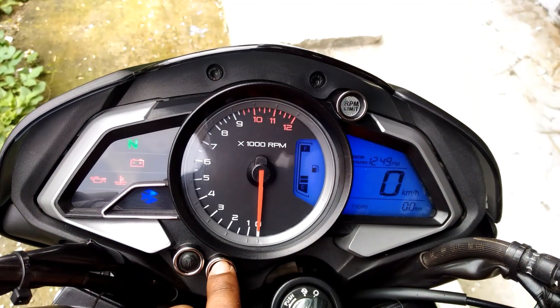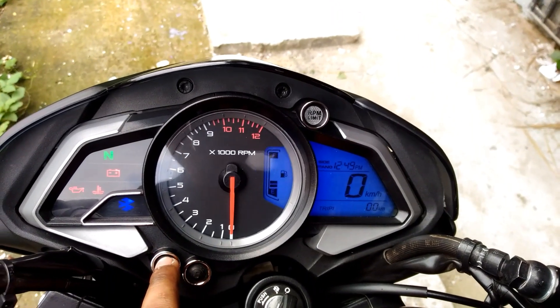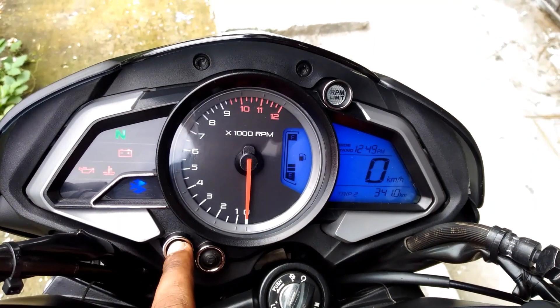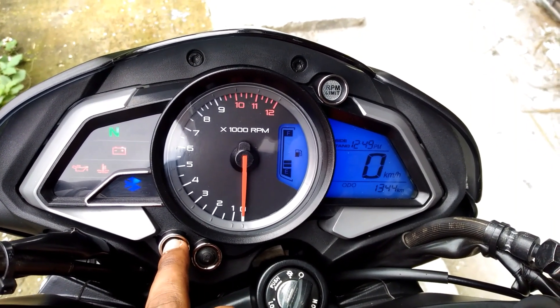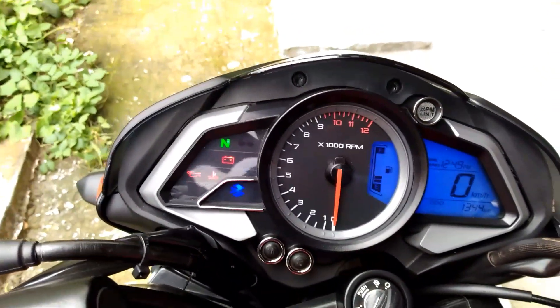After that, you will press the second button to change the minutes. After this, you will confirm and finalize the time.